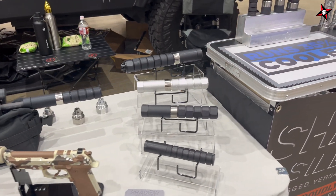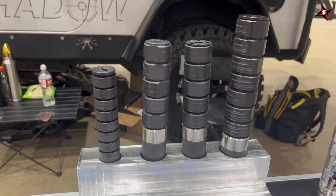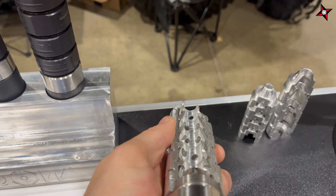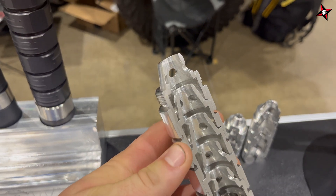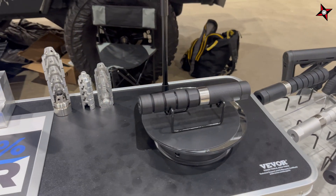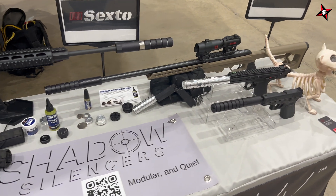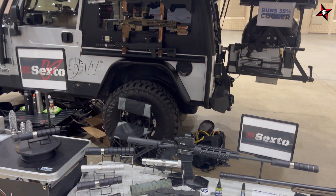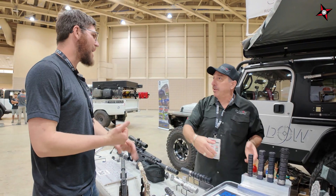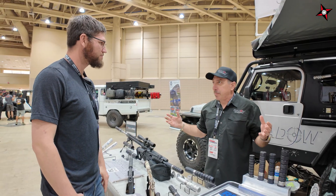We wanted to design something different for the everyday person, so we looked at the suppressor market and asked what's missing. One big issue was availability — that's a huge problem right now. We have a large machine shop because we also do military contracts, so we already had the infrastructure to scale. We also wanted to design it so people weren't spending extra money just to mount it. People spend eight or nine hundred dollars on a suppressor, then find out they need another four or five hundred dollars for adapters, muzzle devices, and proprietary threading. We took all of that out.